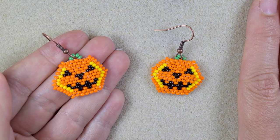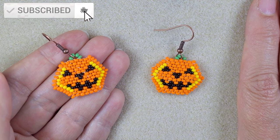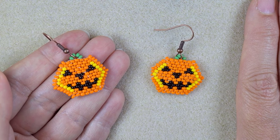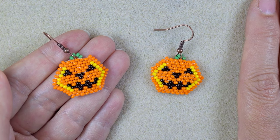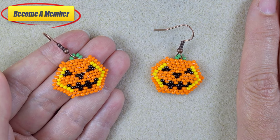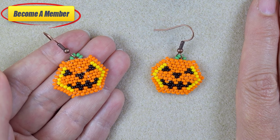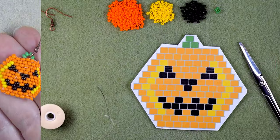Please subscribe with the bell if you still haven't, also like, share and comment — in this way you give me signals that you like my work and you want me to continue with these tutorials. Check the description for a Facebook page where you could share your beautiful designs that you did following my videos. You might also want to support me on PayPal or by becoming a member, and the last one comes with perks that you could check in the description or at the Join button.